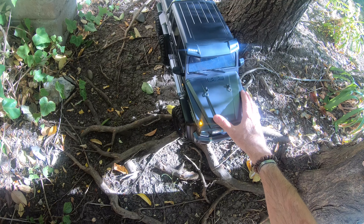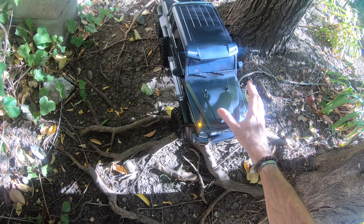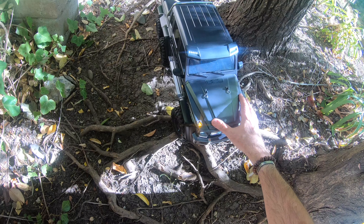Welcome to my first Traxxas TRX6 crawling session. Just a few little tests around the yard today, nothing too strenuous, but I have a feeling not a lot is going to stop the Traxxas TRX6. Lots more planned for the TRX over the fall season, so if you don't want to miss those videos, don't forget to subscribe.